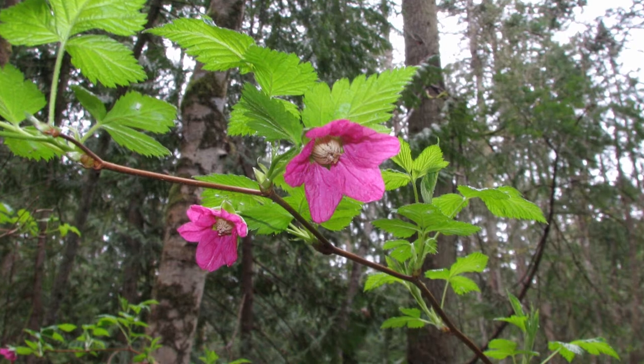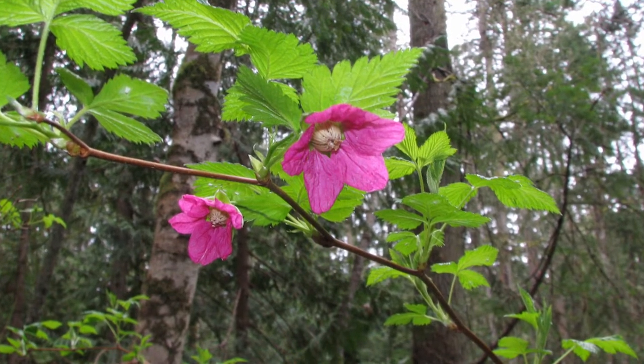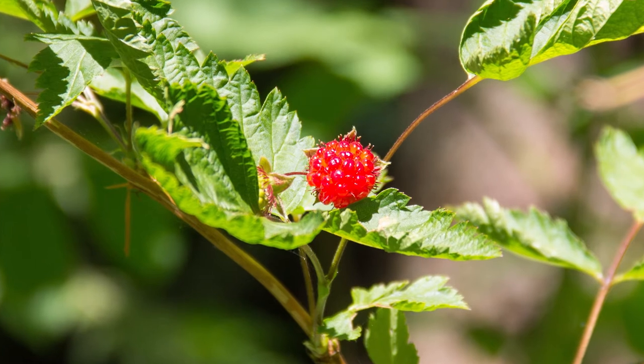Salmonberry produces large, magenta-colored flowers born on short branches in groups of one to four. The fruit are yellow to red-colored raspberries. They're edible and usually tasty, and they appear very early in the summer.